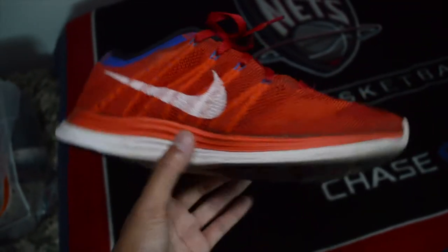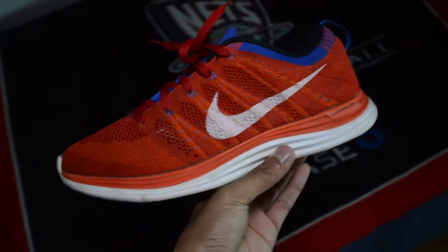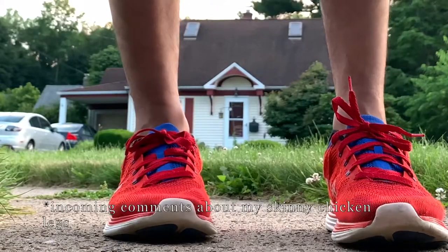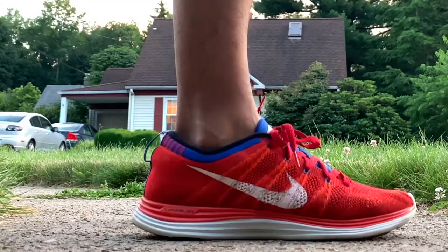Do you remember the Flyknit trend? Do you guys have any old running sneakers in your closet that you're planning on cleaning up and bringing back to life? I'd love to read about it in the comments below. But that's all for this one — if you support what I'm doing, feel free to take a look at my other videos and subscribe to the channel. I'll catch you guys in the next one.